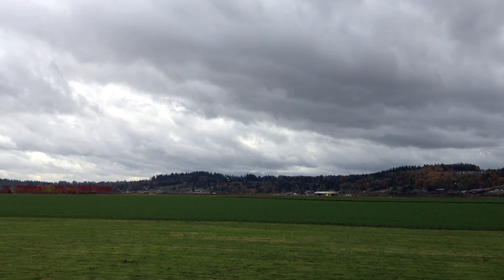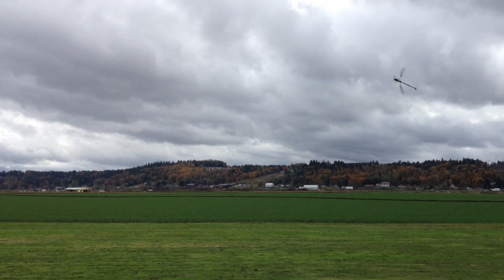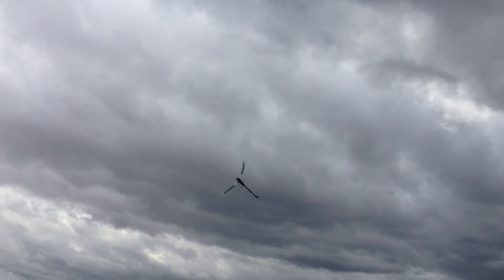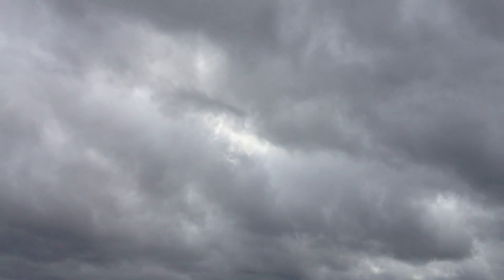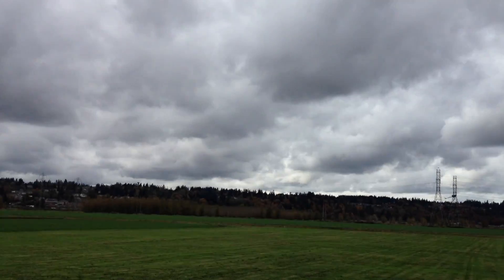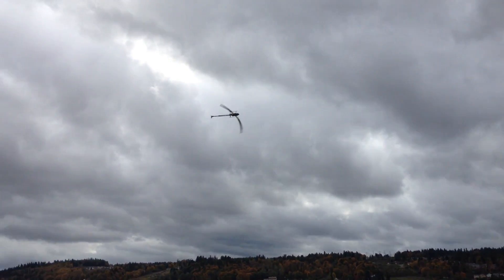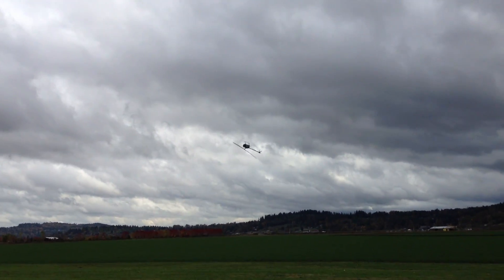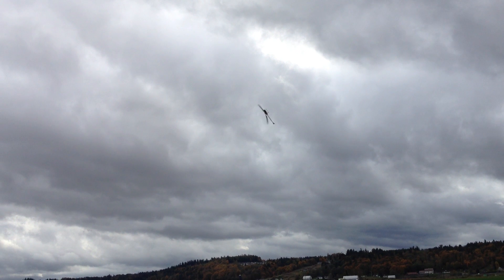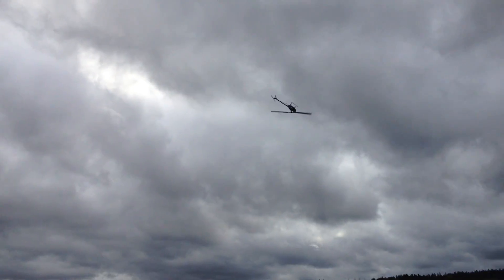I should also add that this is with a set of 25C gen packs that have over 200 flights on them. And it's just got so much torque to it, it's ridiculous.